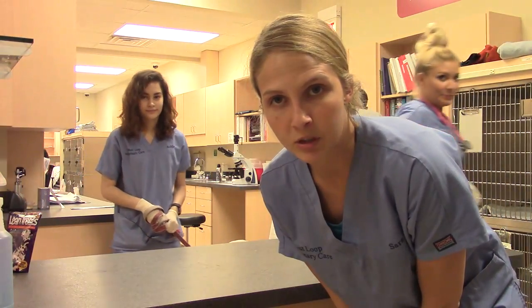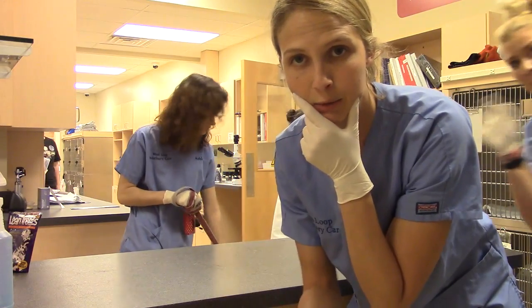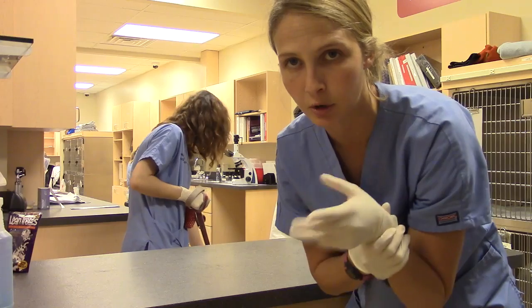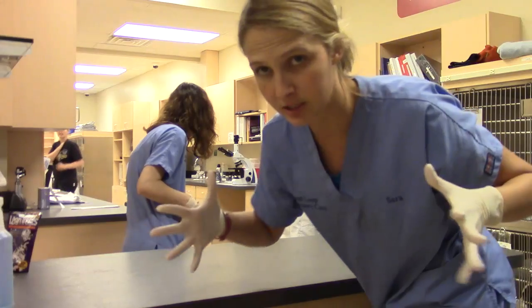Hi, my name is Sarah Levine. Today I'm going to be demonstrating a lateral cephalic blood draw on a dog. Ashley's going to help me with holding, and Kelly's going to be drawing blood. I'm going to hold off and occlude the vein so that it pops up. We'll put some alcohol on there so she's able to see it better, and then she'll go ahead and draw. She will have bevel up on the needle. Ashley's helping just because it's a bigger dog.